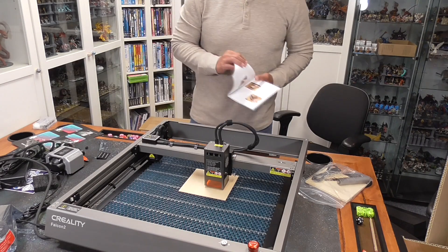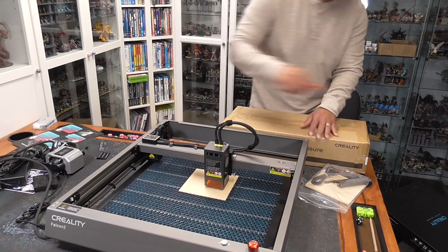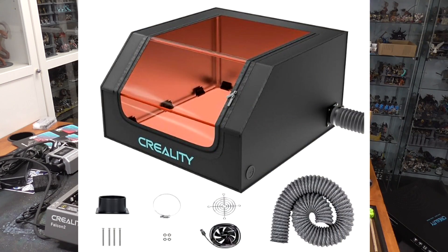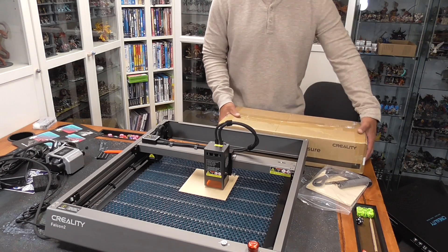Let's go ahead and try installing the software. Before we do that, I'm going to open up this box — this is actually an enclosure. Taking a look at it, there are a lot of pieces. I think I'm going to skip on this enclosure because I have no real intention of using it. It looks like it might be an option if you have a strong, powerful ventilation fan or system, but I do all my lasering outside.